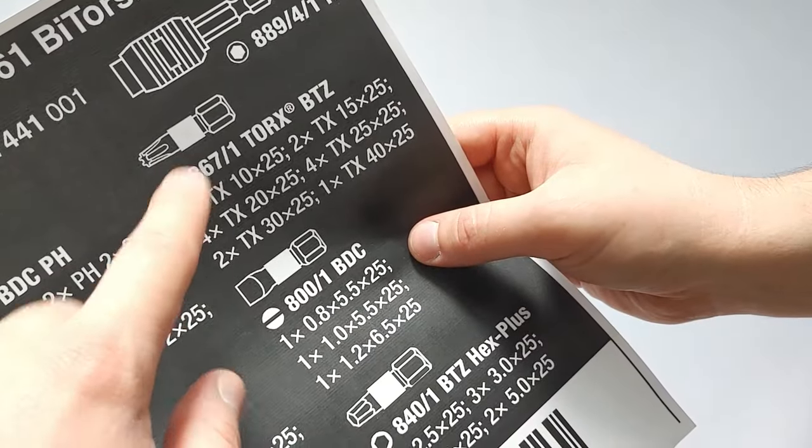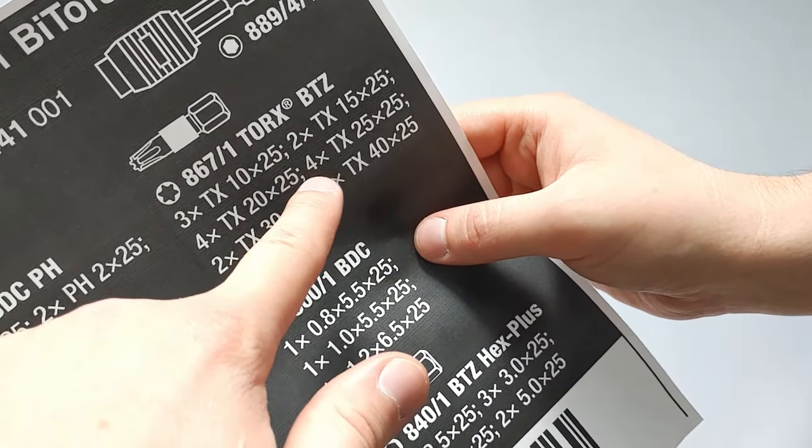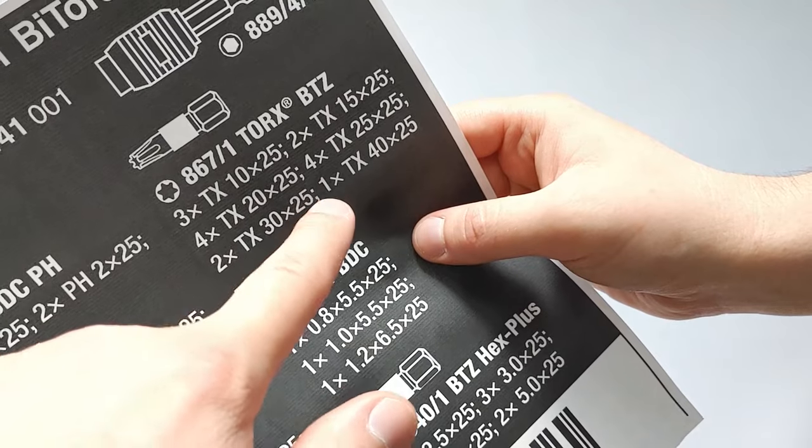Moving on to Torx — these are regular Torx. There are 3 Torx 10, 2 Torx 15, 4 Torx 20, 4 Torx 25, 2 Torx 30, and 1 Torx 40.